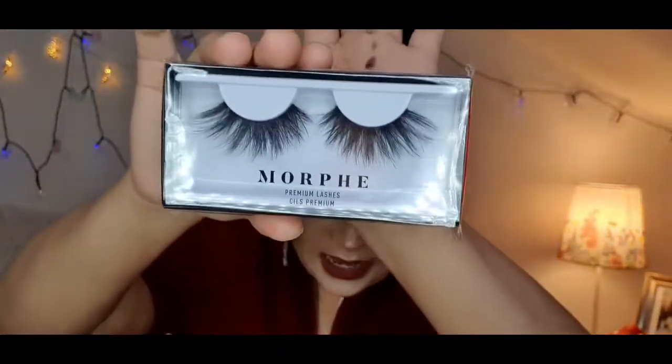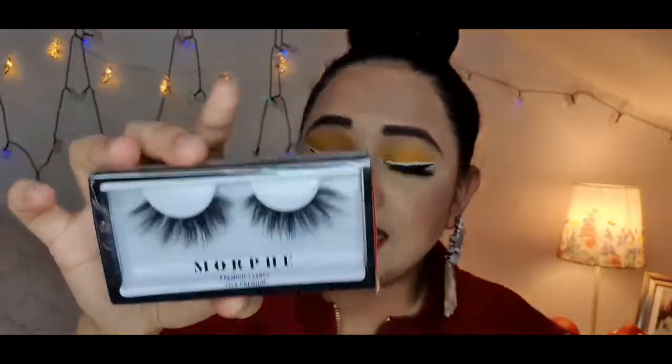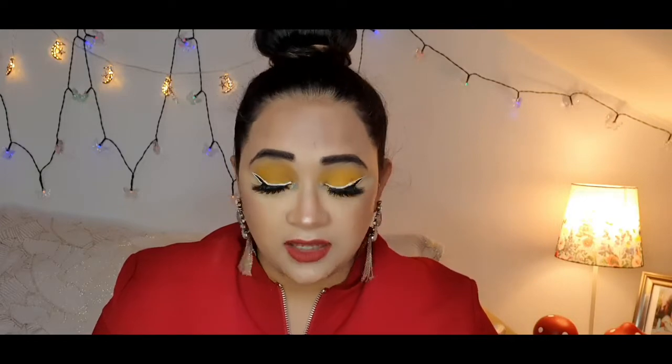Without further talking, let's get started. The first item I'm going to share with you is these beautiful lashes. I got these beautiful Morphe lashes — aren't they gorgeous? I'm going to open the package now because I haven't opened it yet. I checked a few items to make sure they were safe and secured, but I haven't done any swatches.